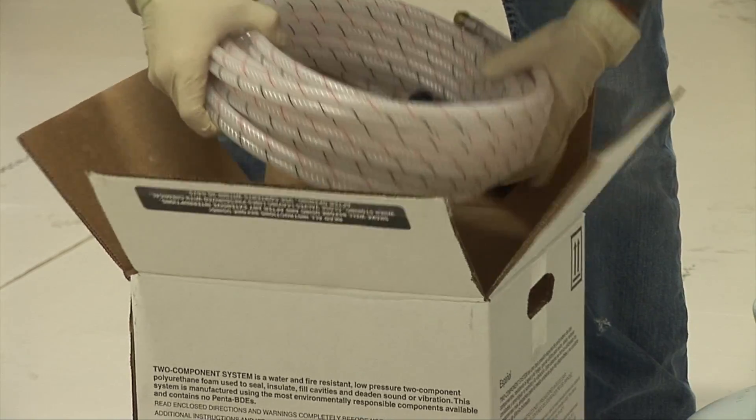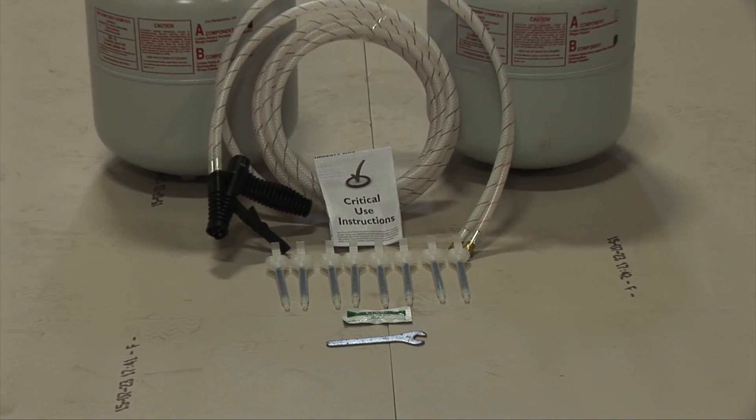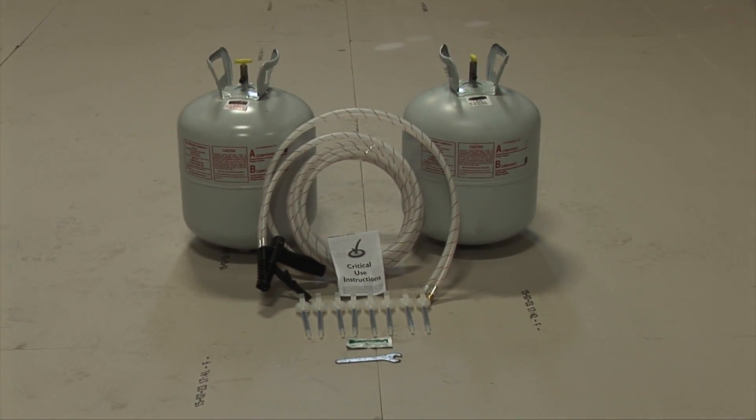Each Part A box contains a 20-foot hose with spray gun, eight spray gun tips, an instruction booklet, petroleum jelly, and a wrench.